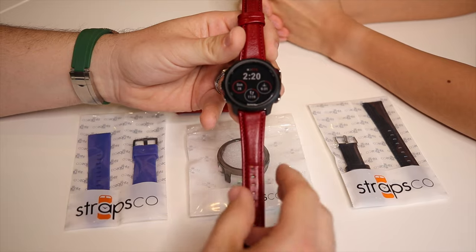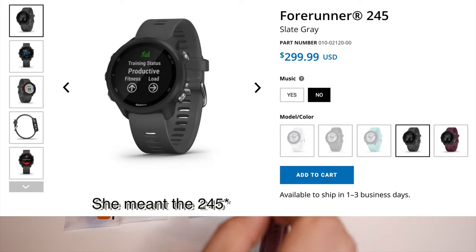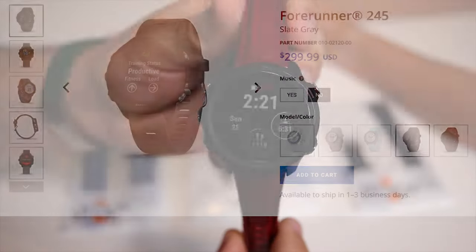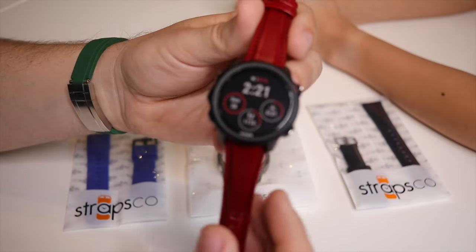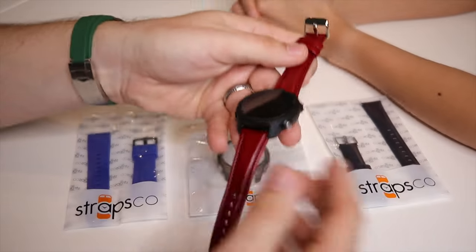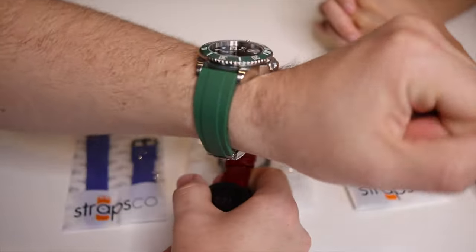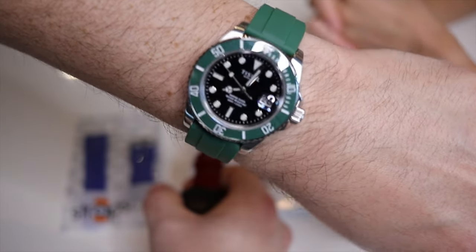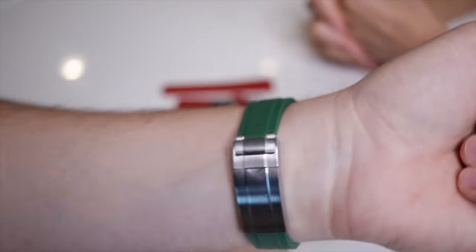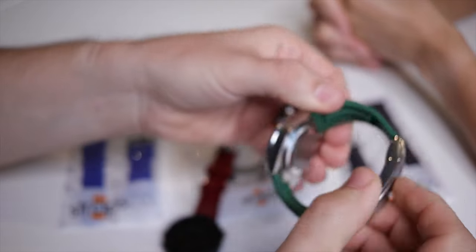The watch is the Garmin Forerunner 225, the one without music, which was cheaper. For those new to the channel, my name's Dave — may the Schwartz be with you. I'm currently wearing the Tissot Marine Diver with the green ceramic bezel, also known as the Cermit or the Starbucks, on a Straps Co rubber strap with stainless steel clasp — loving that Oysterflex design.